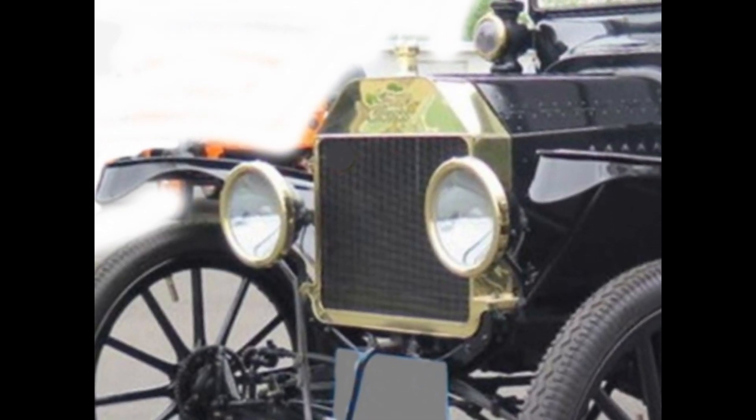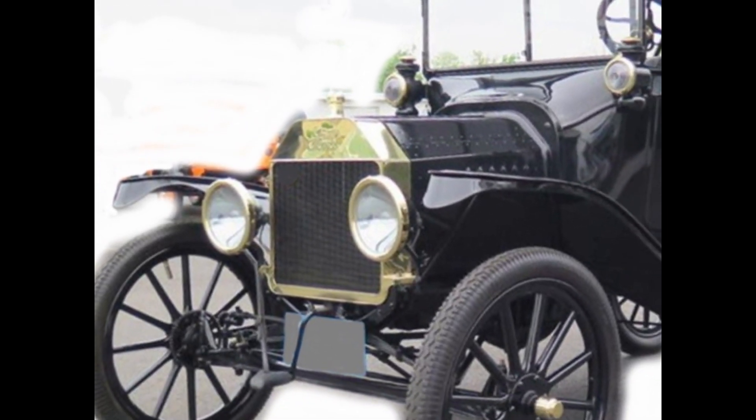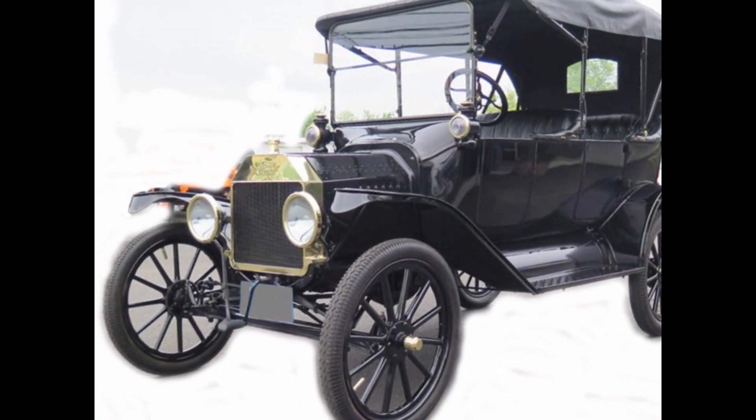Early Model Ts had brass radiators and you cranked them to start. In 1915, headlights were changed from gas to electric operating. I liked a 1915 touring car, so I decided to restore one.